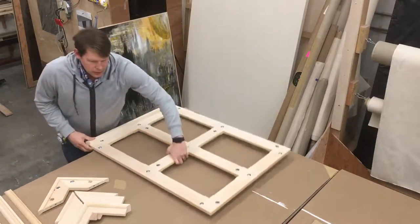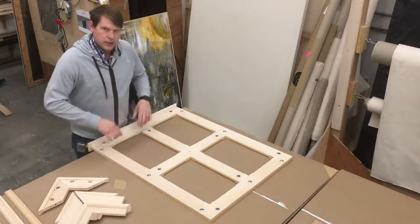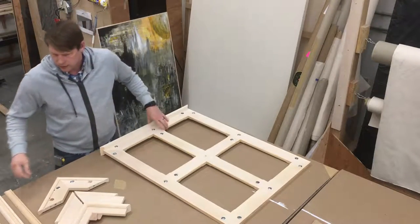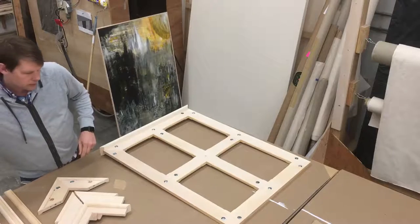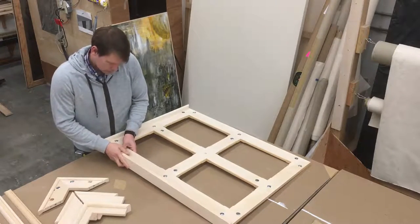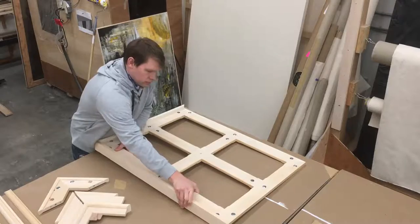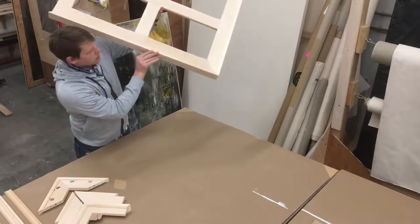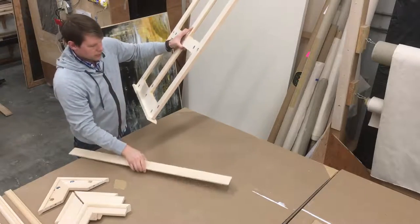Normally we will actually attach these before we assemble it, but for demonstration purposes you can see that this is how it's done. So that would be, for example, a 2.5-inch deep stretcher bar — a mechanical stretcher bar.